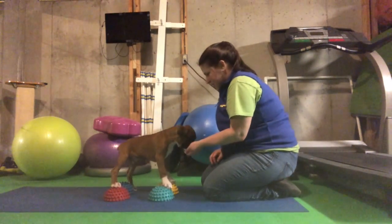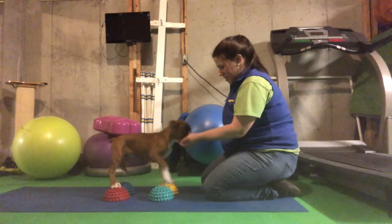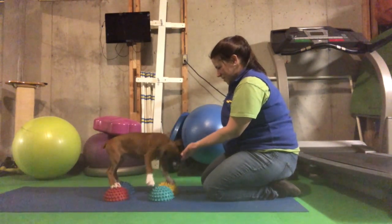Good job. Nice job. Well, you get the idea — we'll see you next time. Here we go, good job, we're doing it, let's go. Good job, let's go. Thank you.